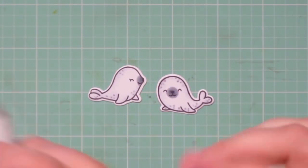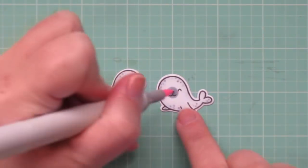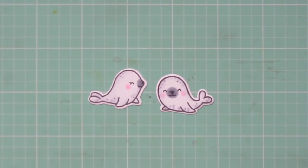I trimmed them out with the matching dies, and then I decided that I wanted to give them some rosy cheeks, so I'm doing that with the RV10. And then I'll set these aside to work on my background.